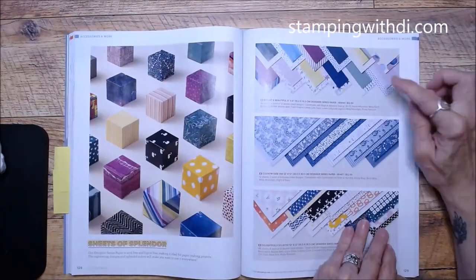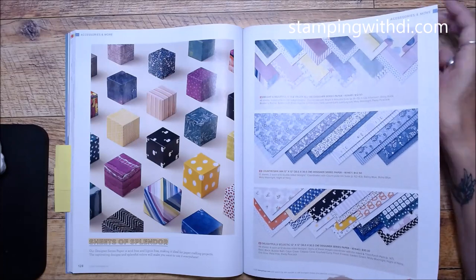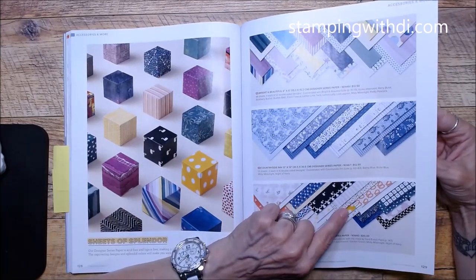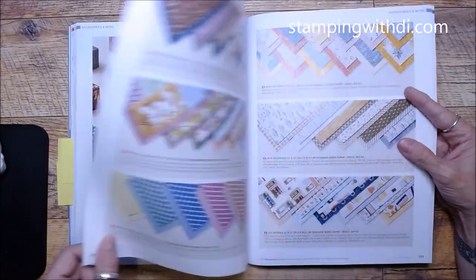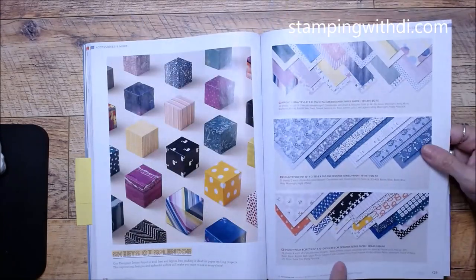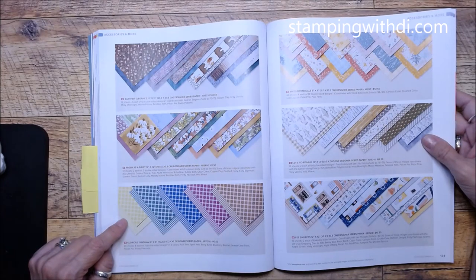The DSP section — the Balloons DSP and Countryside Inn DSP are here. I still need to mark my catalog for what I have. Delightfully Eclectic DSP is pretty cool — it's got letters and pretzels. I think there's a punch that goes with it, and there's Earth and Elegance DSP. Fresh as a Daisy DSP I showed you before. The Glorious Gingham — you know I love gingham — is the new five-color version.